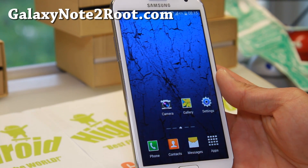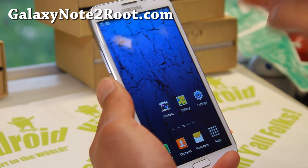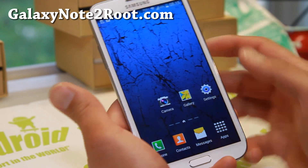Hi everyone, I'm from GalaxyNote2Root.com. This week we're looking at the GTN 7100, the International Exynos Note 2. Check out JellyCat ROM.